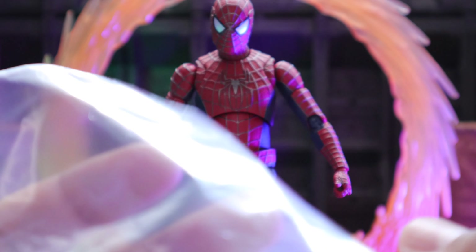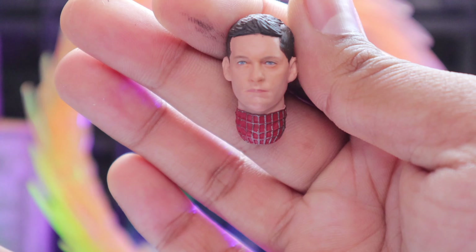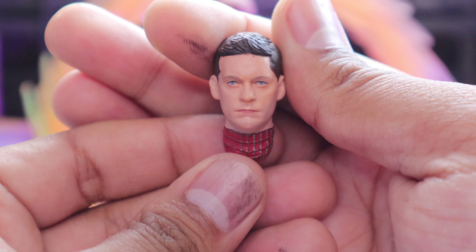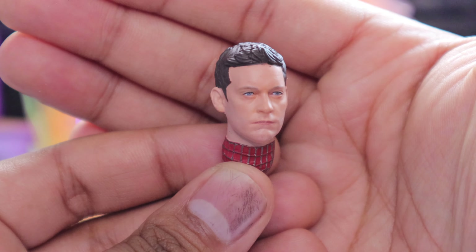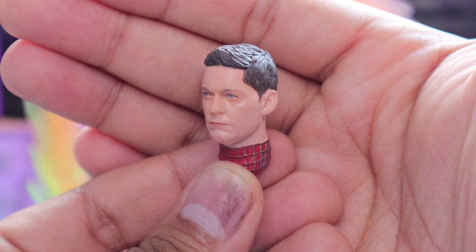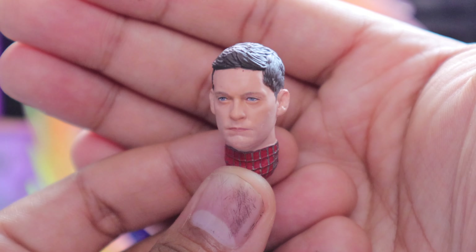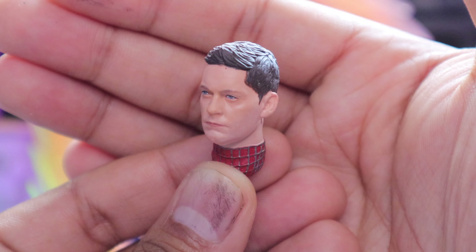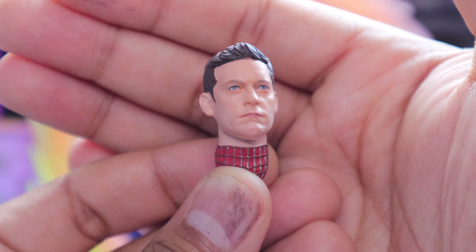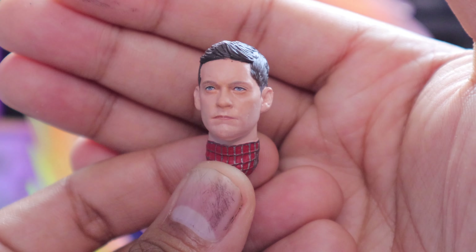Let's take a closer look at the two different head sculpts he comes with. This is really nice — I really like this one. It looks like Tobi, so that's dope. I really want to repaint it, but I don't want to mess it up. I see what this guy really needs — a little bit of extra touch-up. I might do it, I'm not sure.